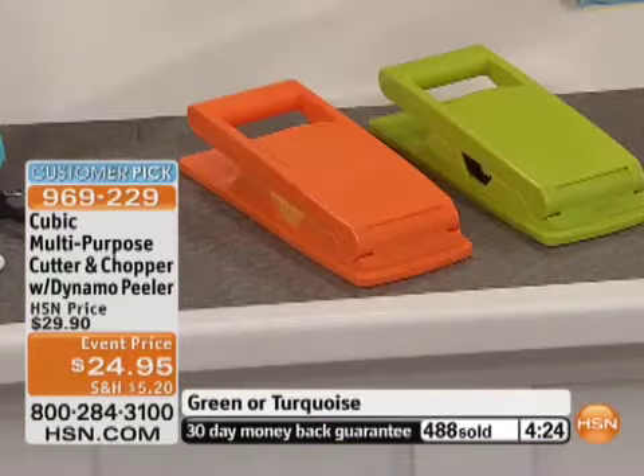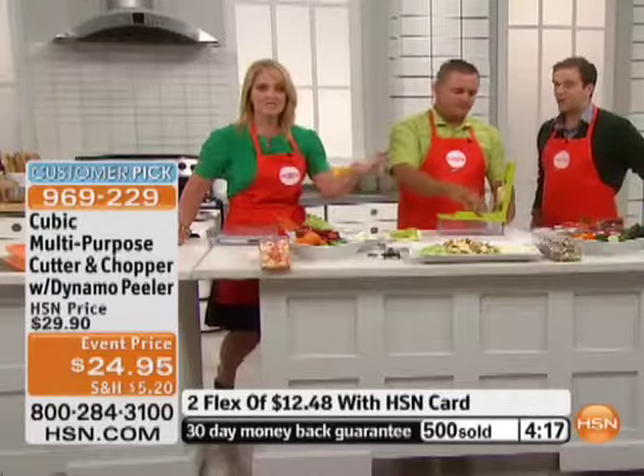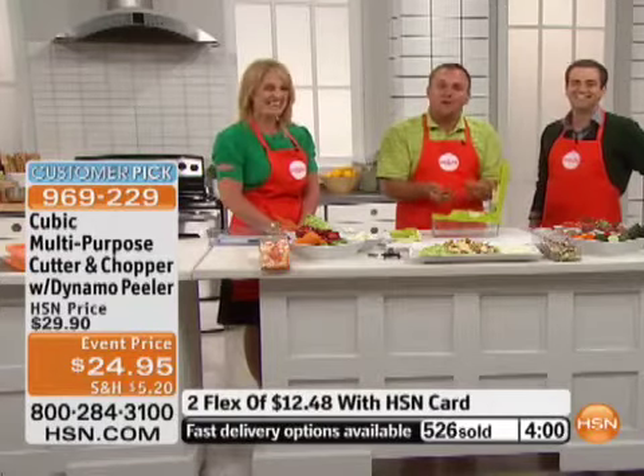It's easier to do — as you both said, it's about preparation in the kitchen. Orange just sold out. Still available in turquoise and green. Green is a nice food-friendly color. The turquoise is very pretty and makes a nice little gift — a nice Easter gift if you're going to somebody's house for Easter Sunday. Once you use it once in your kitchen, you're going to start experimenting with all kinds of different things. It's so much fun to use — it's not just practical, it's fun.